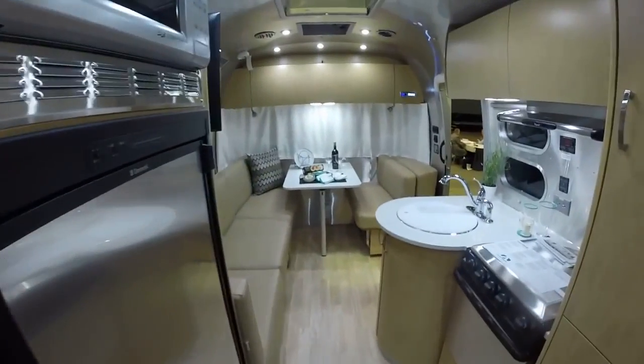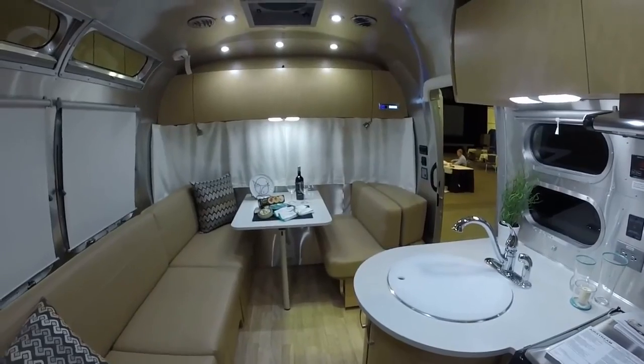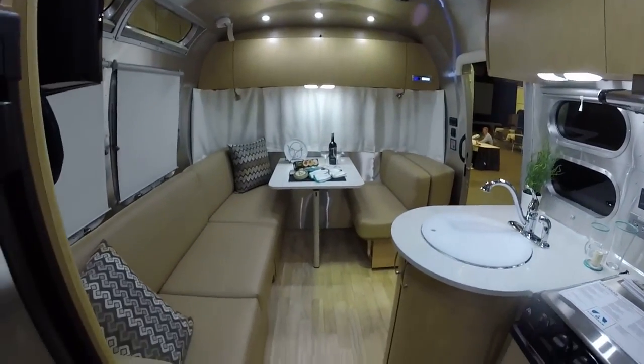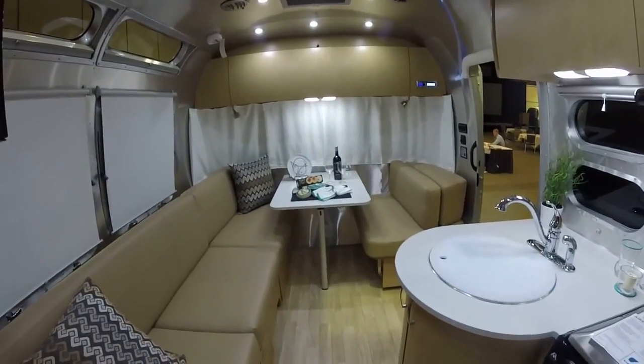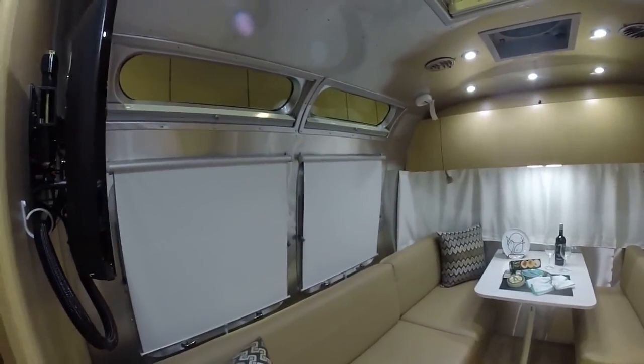This floor plan originated in 2007 and came out first as an International CCD, then became Signature, Serenity, Ocean Breeze, Flying Cloud, and other model years. It sells very well at Colonial Airstream.